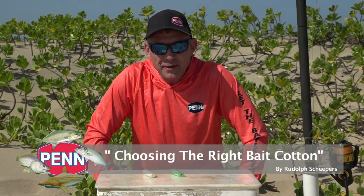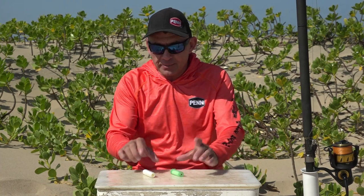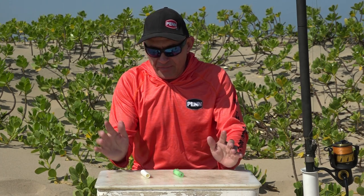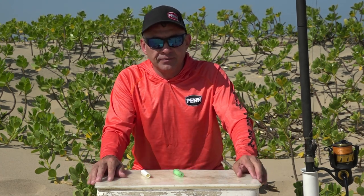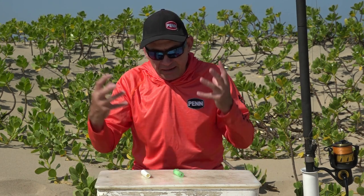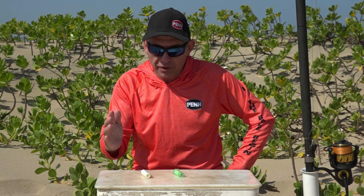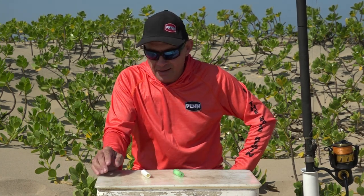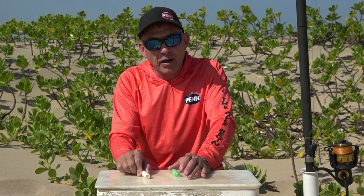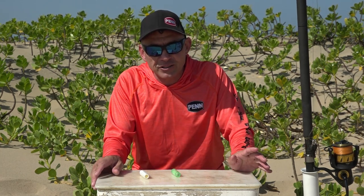We're doing another technical video today. A question that comes up on our channel is: what cotton should I be using when I cotton on my bait — the one with elastic or the normal old style cotton? For me there aren't too many technical differences in which one works better, but there are a few things that affect my choice of which cotton I'm going to use on the day. This is my personal experience and opinion — all anglers have their own preferences.